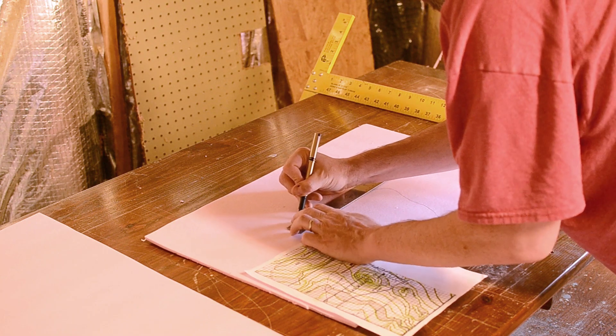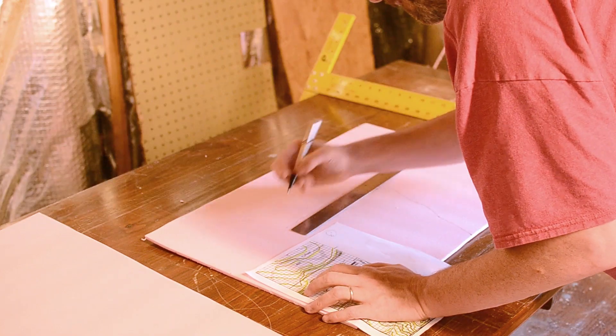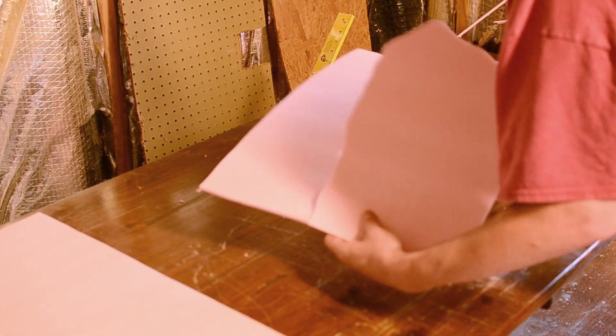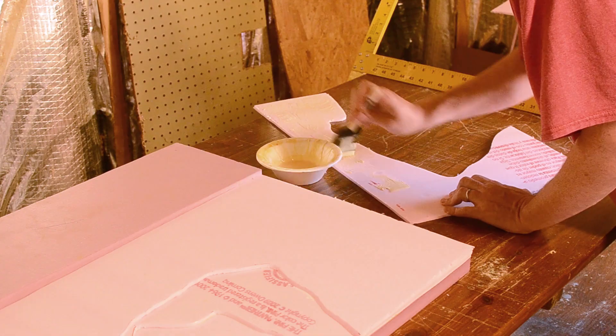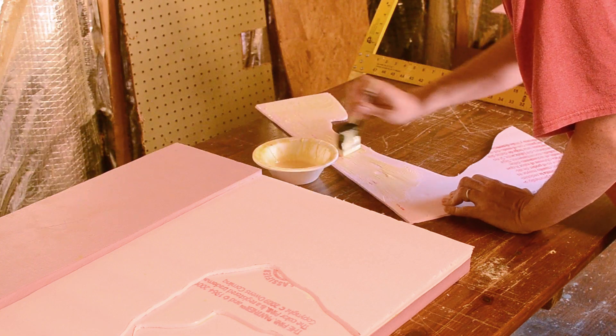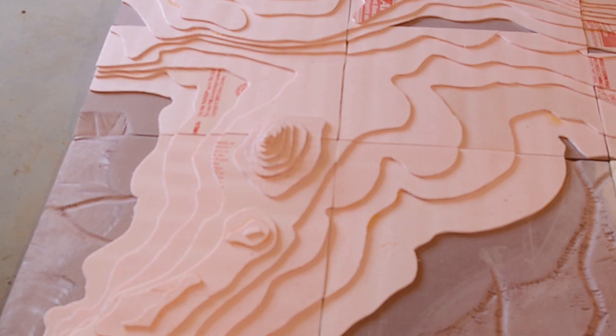Step one was taking the thin sheets of foam and using a gridded version of the topographical map, cutting them into the shape of the topographical layers on the map. I then coated the bottom of each layer with wood glue, since I find it works best on this type of pink foam, and built up each layer. When I was done I had a 3D version of the topographical map.